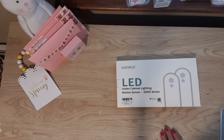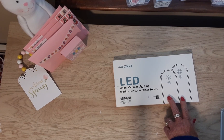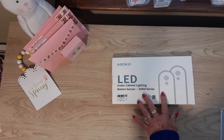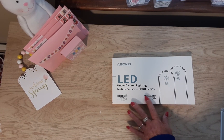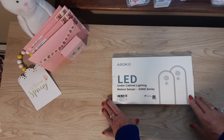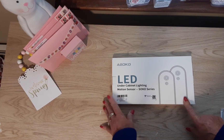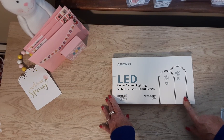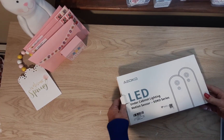Hi guys, welcome back to my channel, Diana Loves Colors. Today I'm going to be doing a review on these under-the-cabinet lighting motion sensor lamps from Asoco. They make different types of lighting solutions for your home. I looked on their website and I thought these would work very well for me, so this is what I'm doing my review on. This came in a big box with air pillows in it, so it didn't get damaged in shipping.